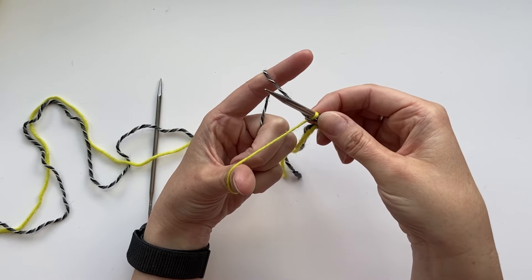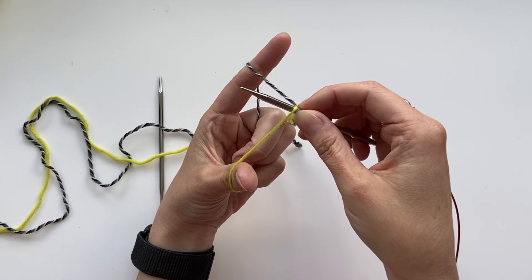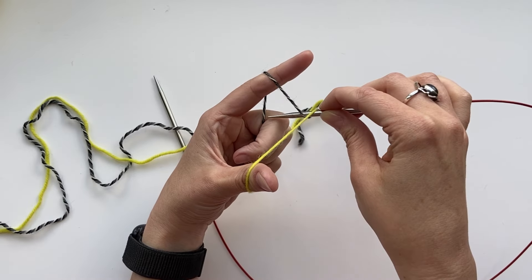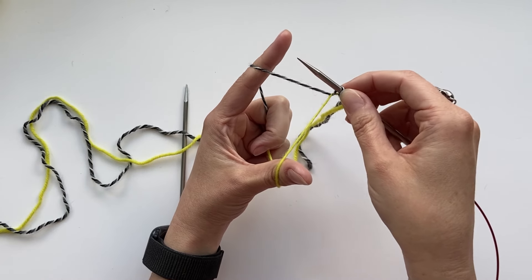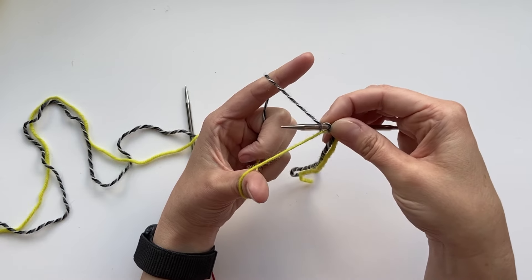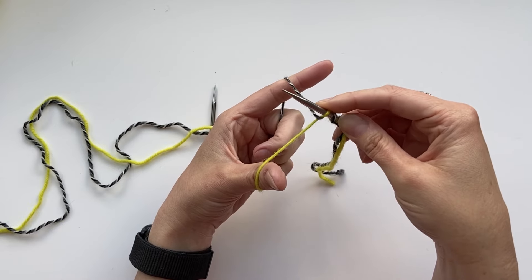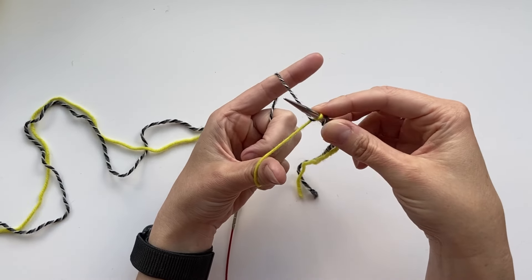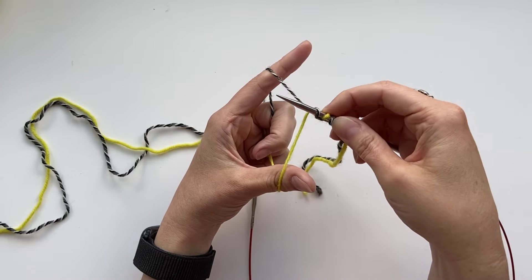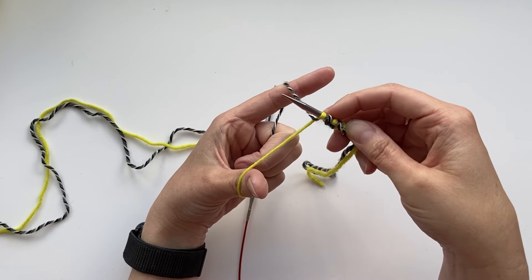Hold as for a regular long tail cast on, with one piece of yarn over your thumb and one going over your finger in a slingshot position. The color on your finger is the one we're going to use to make the knit stitches that show on the front of the work, and the one over your thumb will show as a purl stitch on the back. We do our first stitch just like a regular long tail cast on: go up through the loop on your thumb, over the top on your index finger, pull that through the thumb loop, and tighten the stitch.